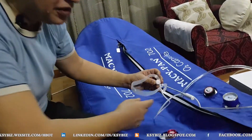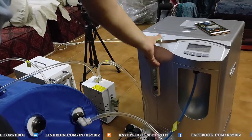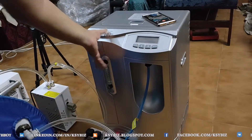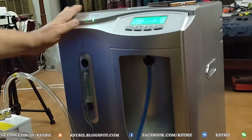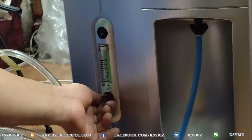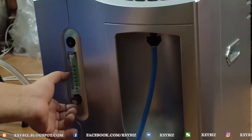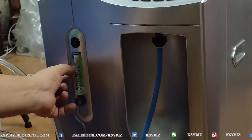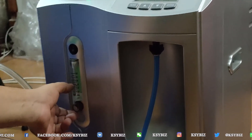You can breathe pure oxygen from your nose and exhale the carbon dioxide from your mouth. This is how the oxygen generator works. The oxygen generator has a liter per minute valve. As you can see, you can increase to 10 liters and decrease it to 2, 3, or 4 liters.